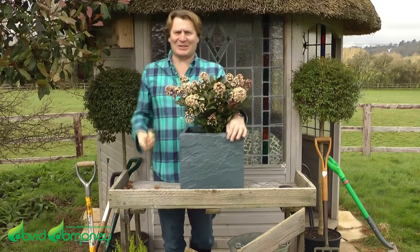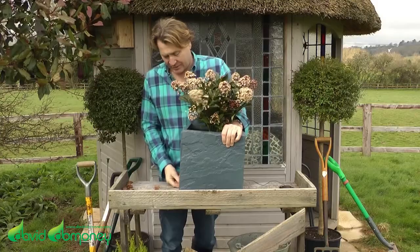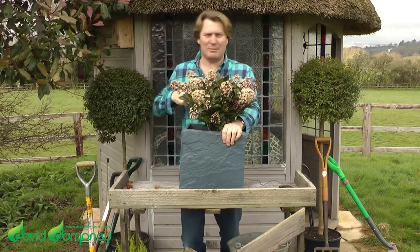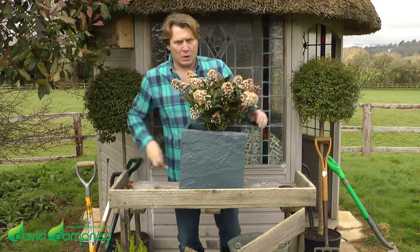Wine corks are great for pots and containers. Just literally put them underneath the container. What this does is raises the pot above the patio, so there's a gap, and that aids the water to drain freely. The only problem is if you've got a lot of pots and containers, you've got to drink a lot of wine.